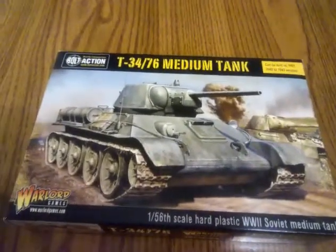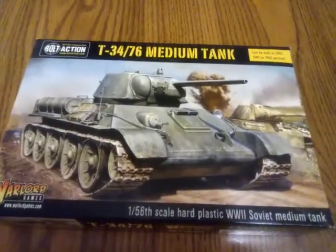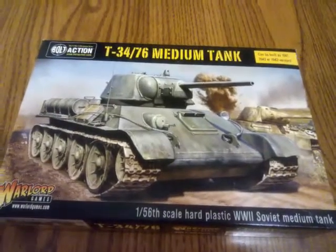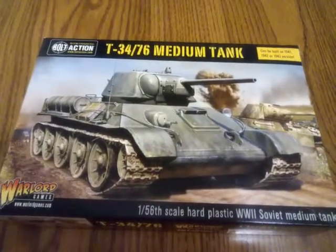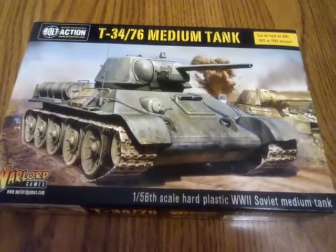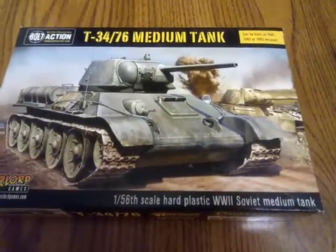Hi everybody in YouTube land. This is Michael Zengar from the 28mm Wargaming Sci-Fi channel. Today I'm going to do an unboxing of a T-34 slash medium tank from Warlord Games for the Bolt Action game. It's a 1:56 scale plastic model.